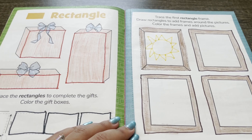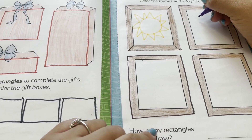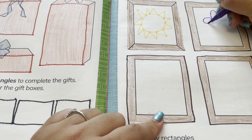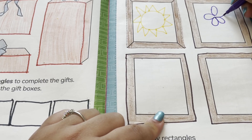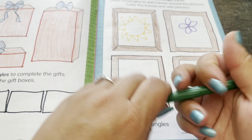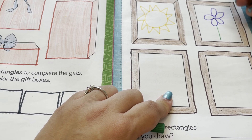Now I'm going to draw a flower in this picture frame. I'm making petals that are ovals, and a line for the stem.